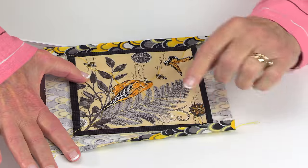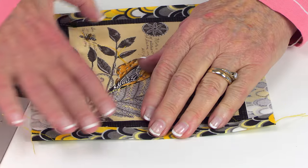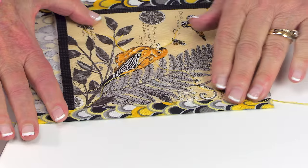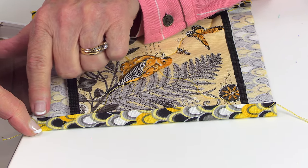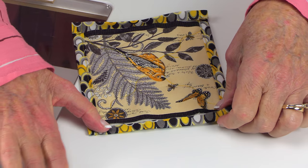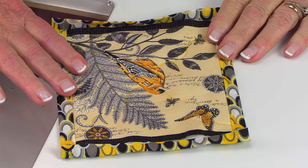Now take the raw edge of the backing and fold it in towards the edge of the top fabric and press it with your iron. Fold it again and press. Then go to the opposite side and do the same thing. Stitch starting at the raw edge close to the folded edge all the way across, then repeat on the other side. Repeat that same step for your other two edges — fold in twice, press, and stitch it down.